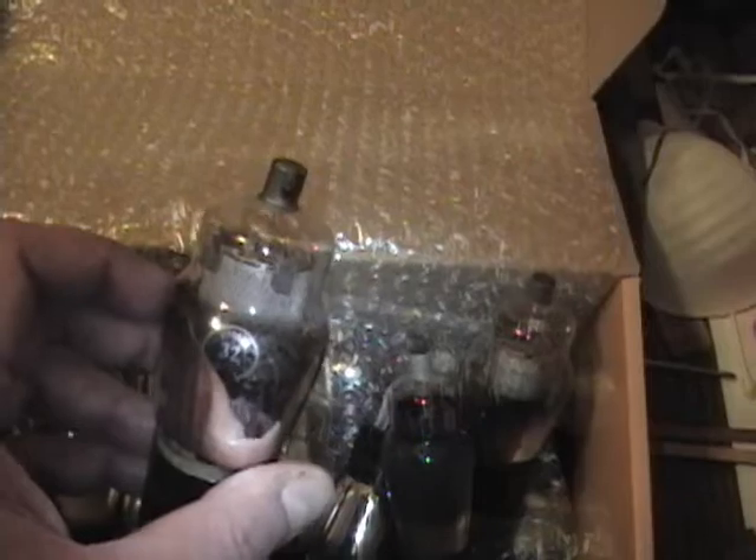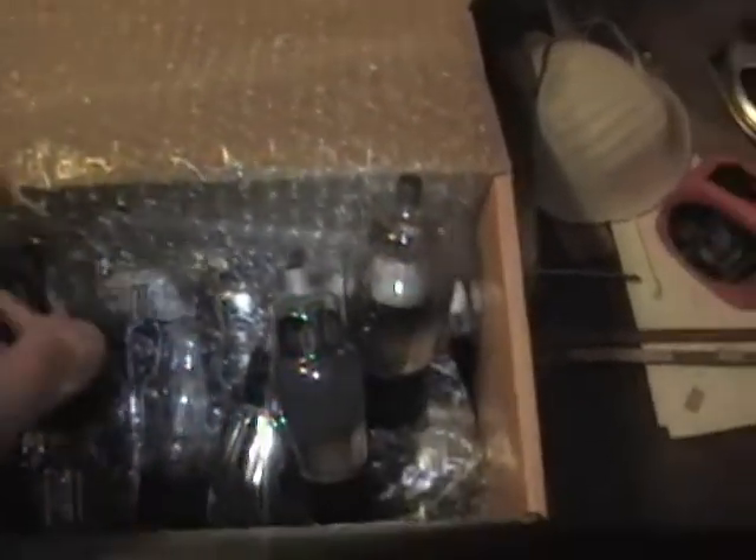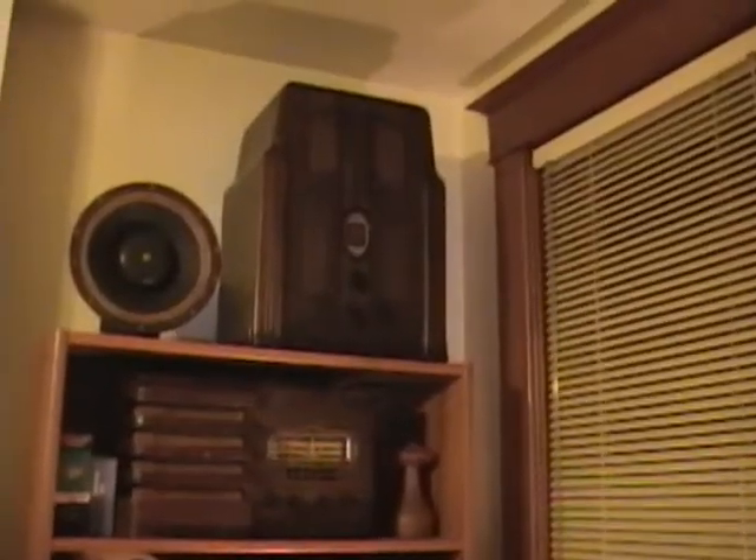In addition to those boxed tubes, I also got this collection of loose tubes. I started going through and looking at the numbers on these, and they seemed awfully familiar. I've got that Foco Tombstone radio up there — that originally was a farm set from about 1935–36, meaning it was meant to run off of batteries. Well, inside that radio it's been heavily modified to run off of AC.